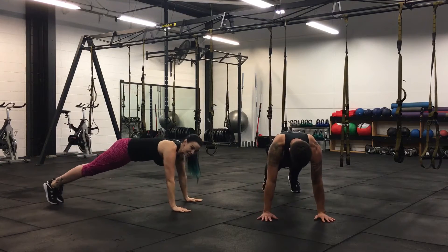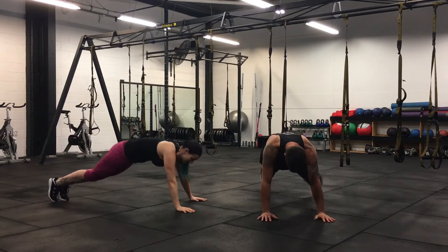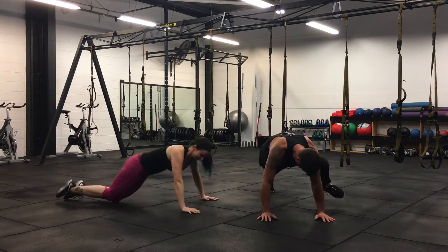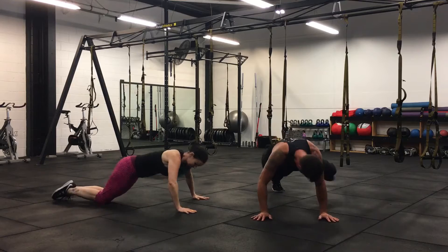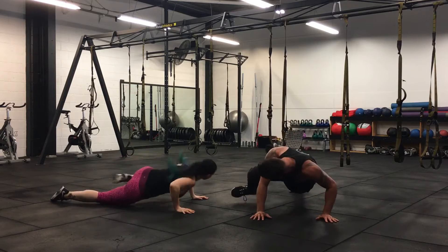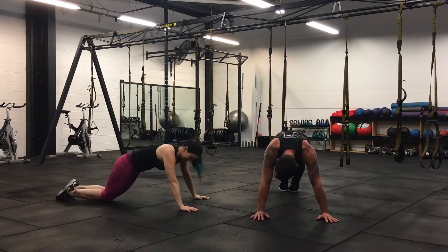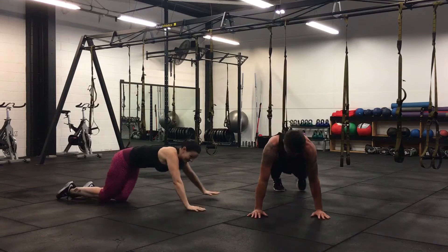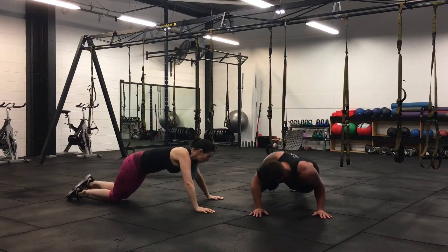We've got the mountain climbers but it's slightly different this time. You're bringing elbow to knee — or knee to elbow, should I say. The option is to come down from here to this position. So we've got a minute here. Just bang them out. Here we go.